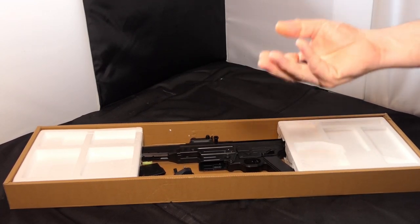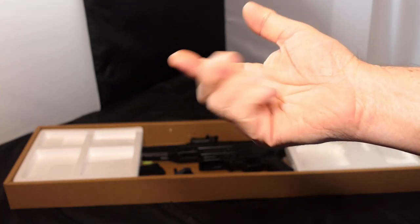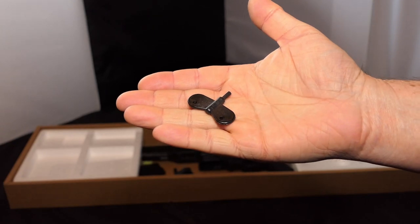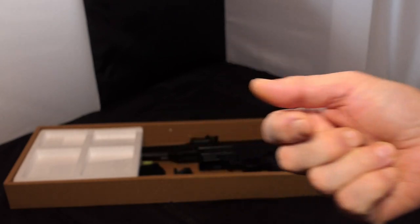I have a key. Now these keys are very handy if you're an airsoft player and you have high capacity mags with the key functionality, because it saves you winding a wheel — and I'll show you that in a minute.